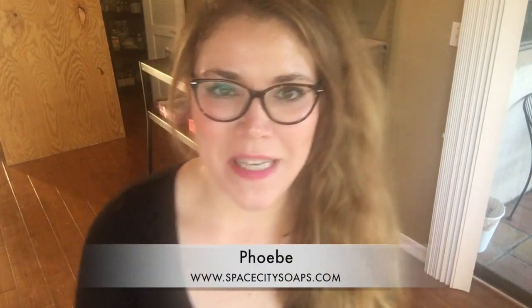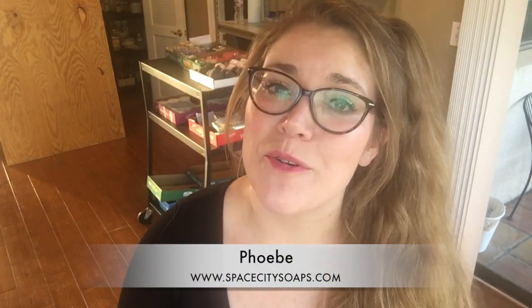Hey everybody, it's Phoebe again with Space City Soaps, and today I'm going to be making Aleppo soap. Aleppo soap has been made for thousands upon thousands of years. It is a very all-natural soap — not made with fragrance oils or colorants, but with olive oil, sodium hydroxide, water, and the star ingredient: laurel berry oil. Laurel berry oil is very rich, thick, and dark, and it smells very woodsy and almost medicinal — it smells really good.